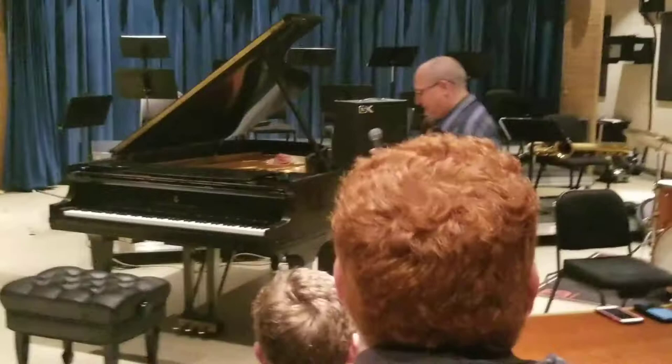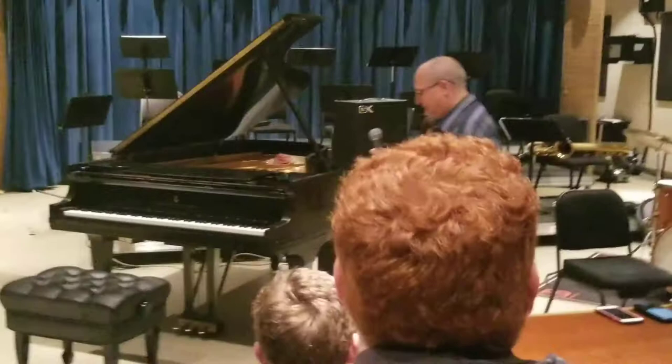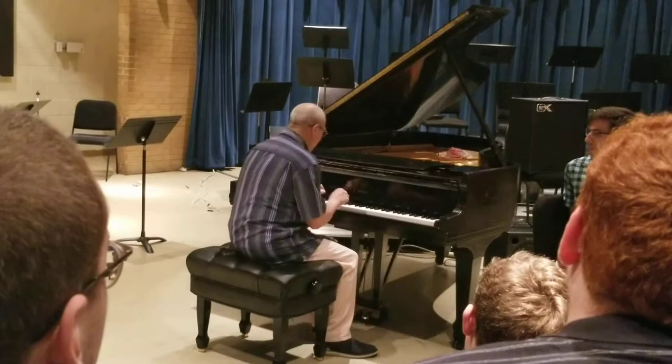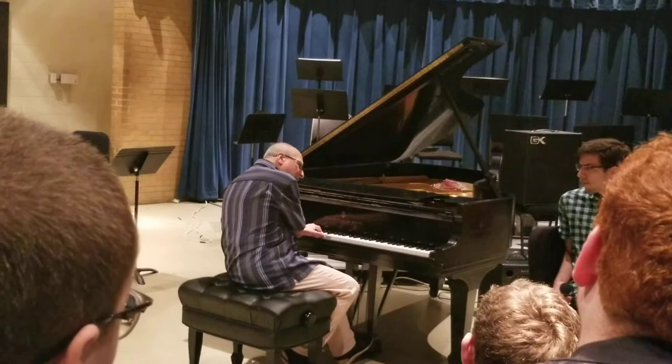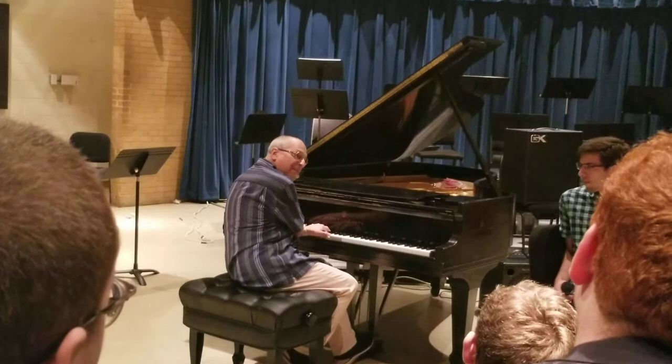Can I show you? So traditionally the tritone sub is really like flat-two, flat-two, one, right? But I like to put the tritone on the two chord. So maybe two-five — that's the key of C — so D minor, G, A-flat minor, C major. So the two is in there as well.